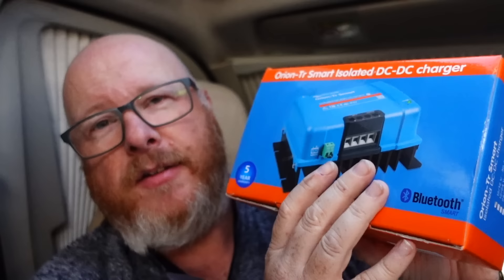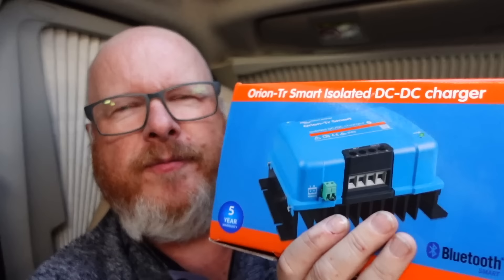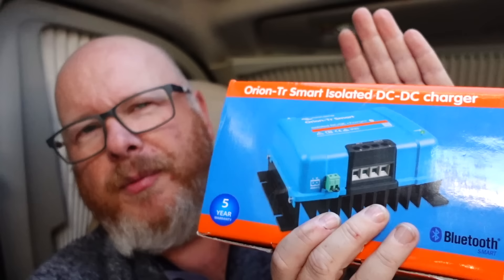In the past I've fitted a Sterling in our old van, but in this one I haven't got the option to place it anywhere that I can keep an eye on it to see what the charge rate is. So I've gone for a Victron so I can connect to it via Bluetooth to see what's going on.